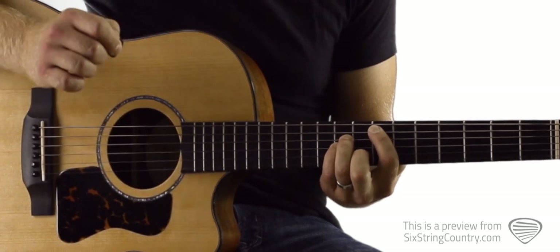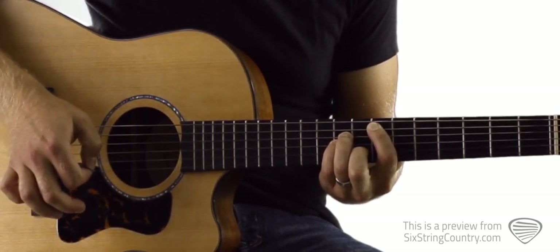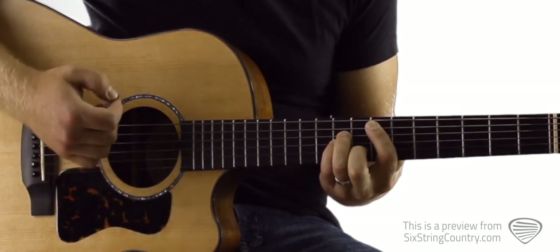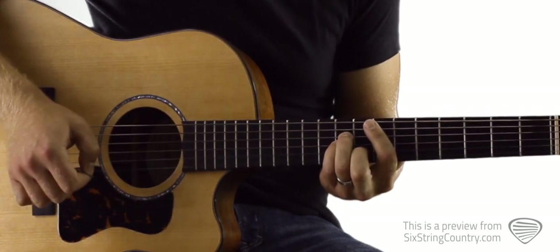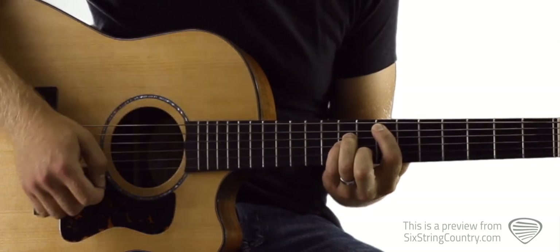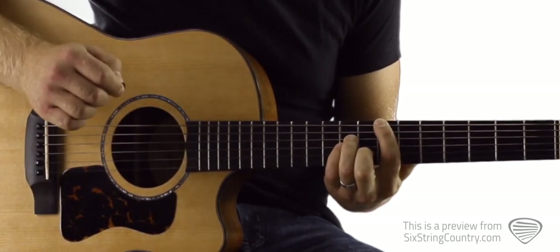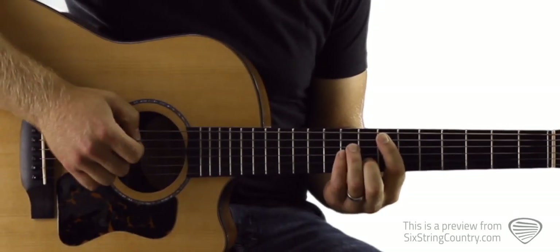We're going to do a down stroke on that bass note, then a down stroke chunking the rest of the strings. The trick to get that half-muted sound is right after we strum, we're going to lift up with our left hand. So we're doing: down stroke on the bass note, then a chunk and a lift, then a down stroke on the alternated bass note.